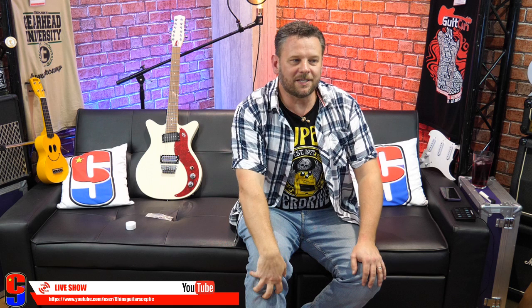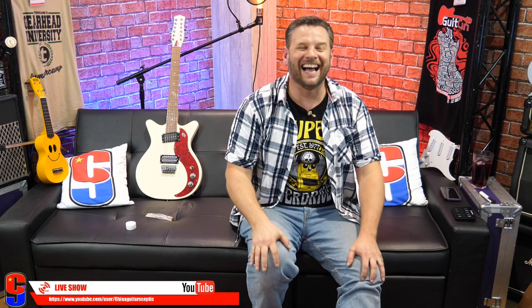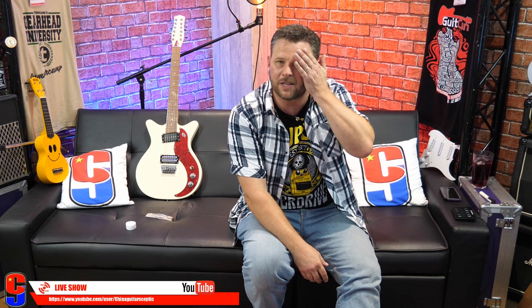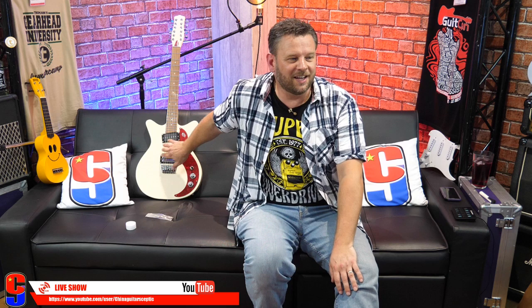Pete asks when am I coming back to New Zealand — I think you're coming to the UK before I come back to New Zealand, mate, but let's talk about it. When I review this, would I play 'Turn, Turn, Turn' on it? I never play anything other than my own original stuff on this channel — which is why I've probably been so fortunate in not getting any of the copyright strikes that a lot of other channels get.